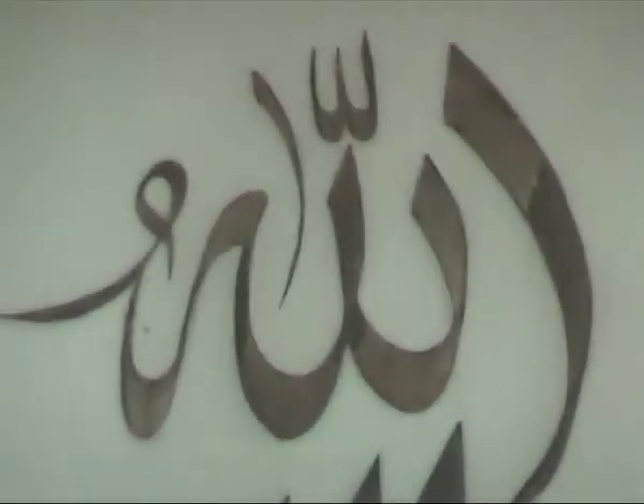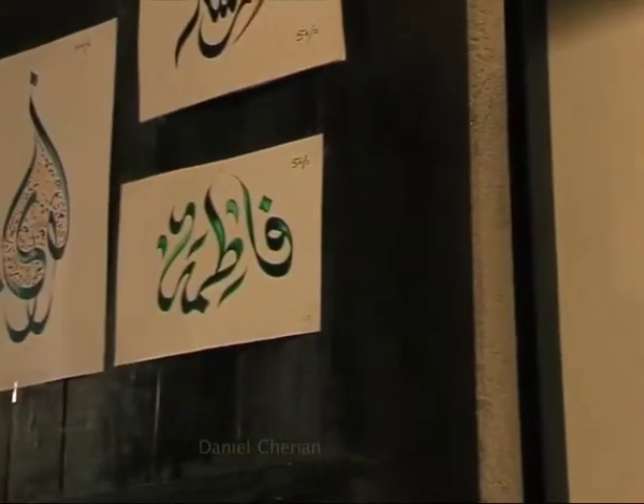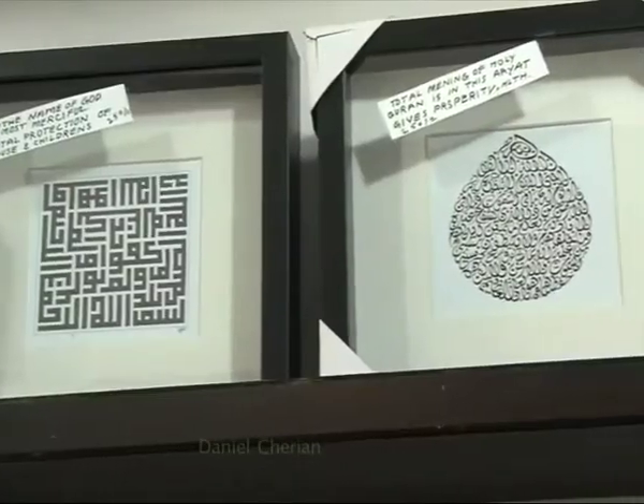Calligraphy means beautiful letters that appeal to the eyes, and everything is impressed by Arabic calligraphy.